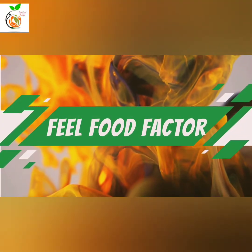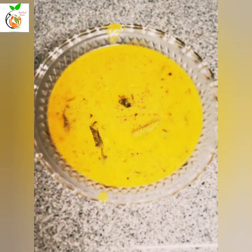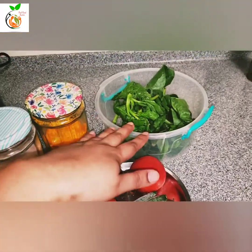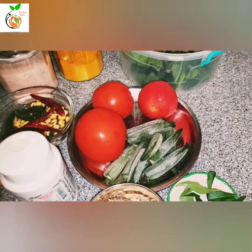Hi, welcome back to Feel Food Factor. Today I am going to show you a variety of vegetables I am going to cook this day. The combination of vegetables. I will give you 10 vegetables.